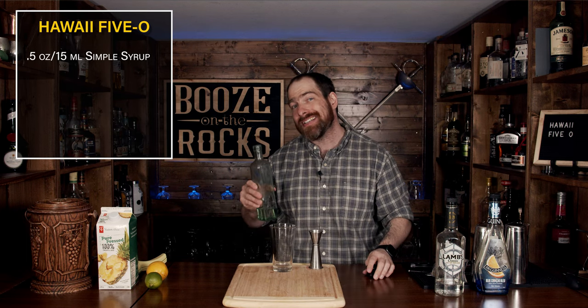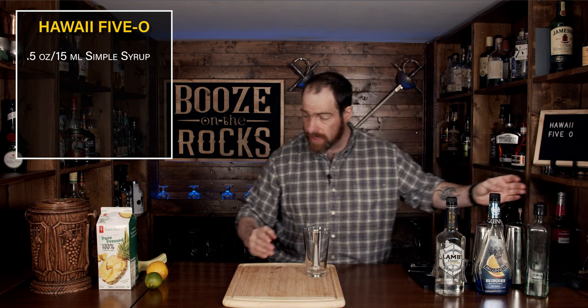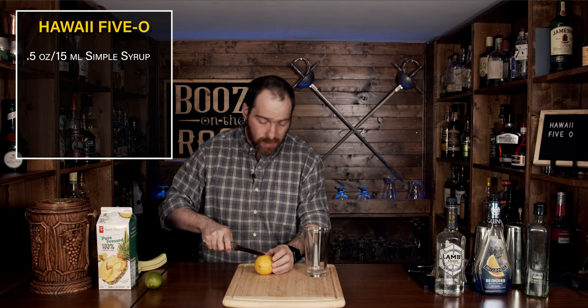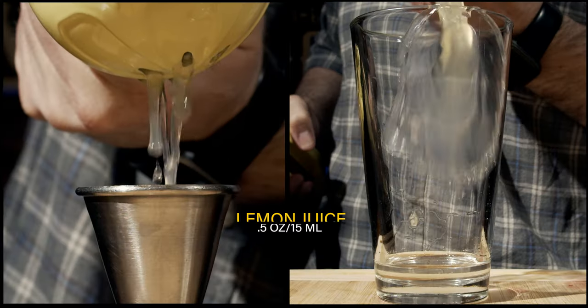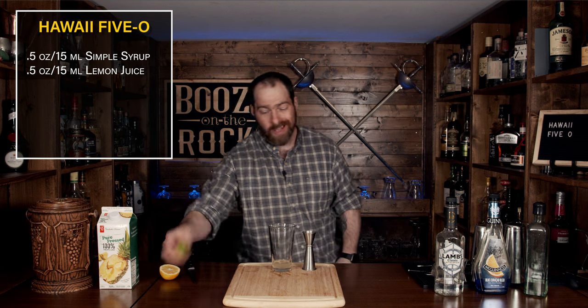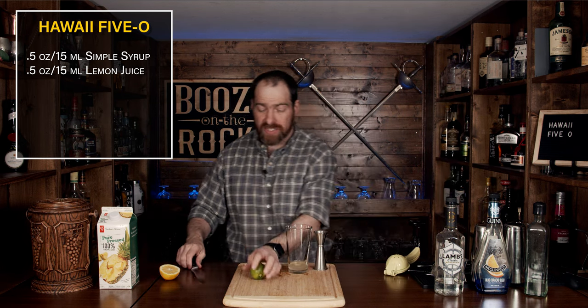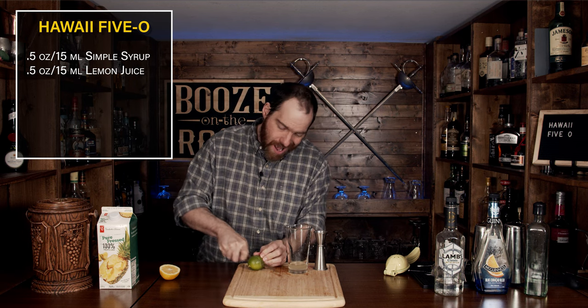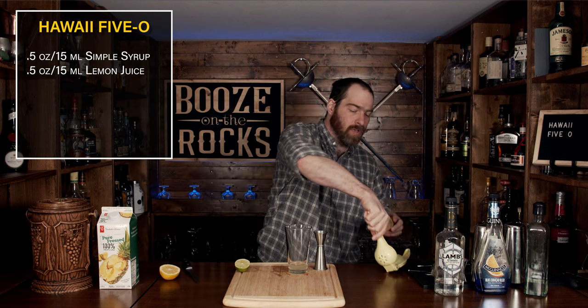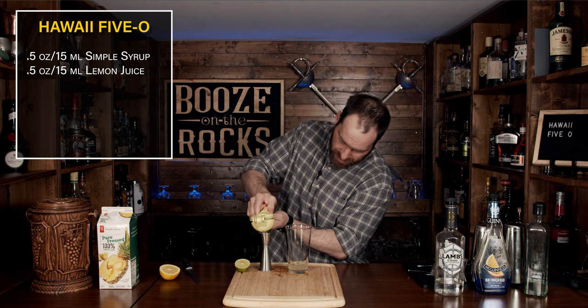The next thing we're going to add is the first of our citrus notes. Grab yourself a lemon, cut it in half, and squeeze out half an ounce or 15 milliliters. Then grab your lime and do exactly the same — cut it in half and squeeze out a good half an ounce or 15 milliliters.